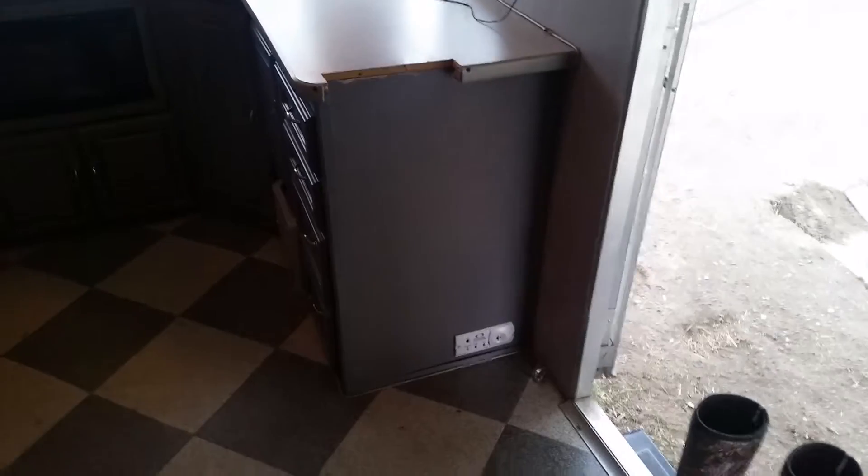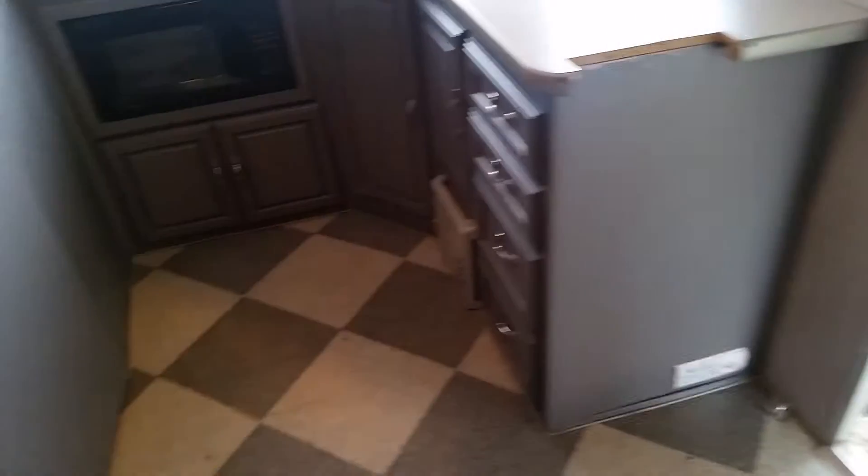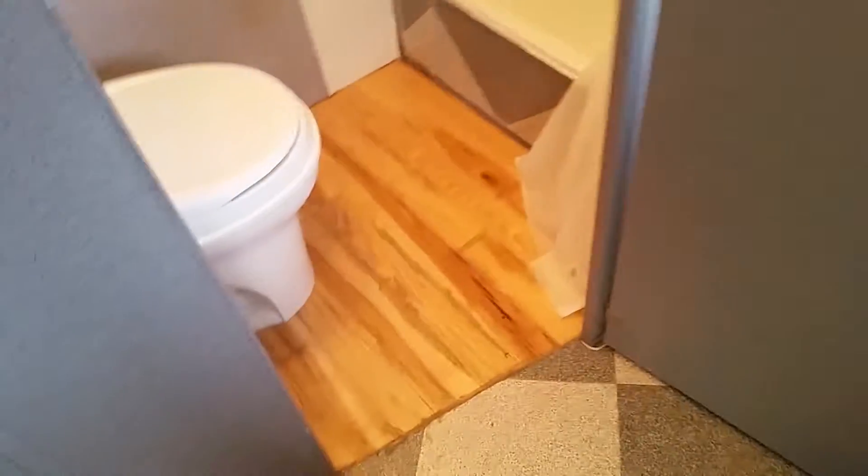There's a spot here where somebody cut something into the counter — I don't know what that was for, probably some sort of rack. And then the bathroom here — here is the floor that I redid.